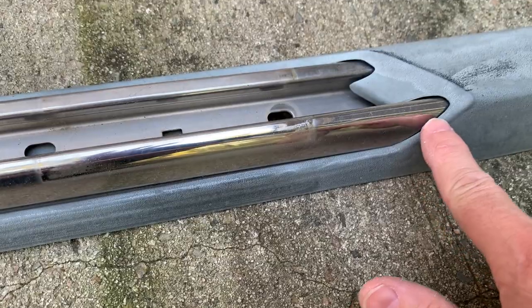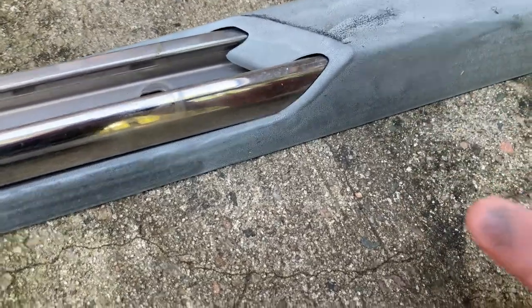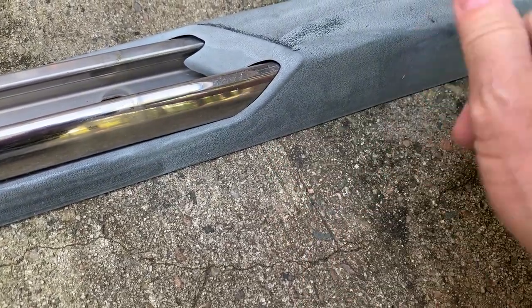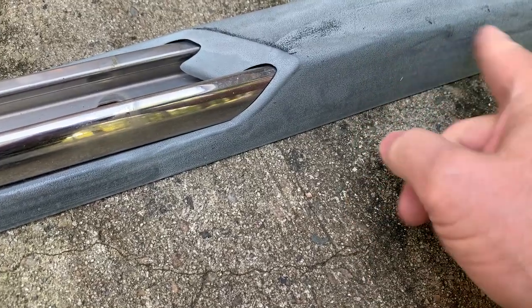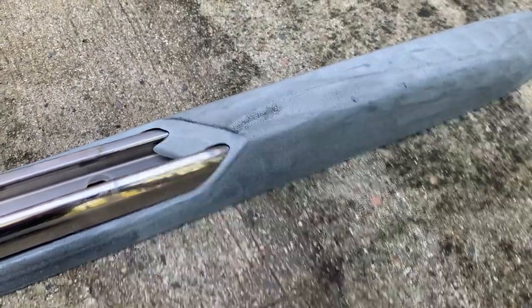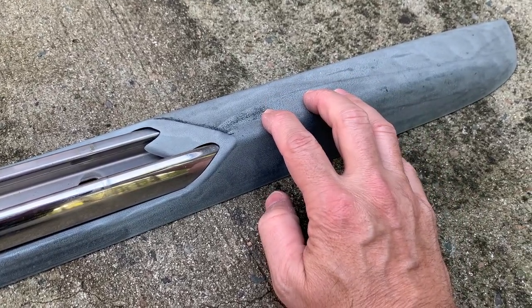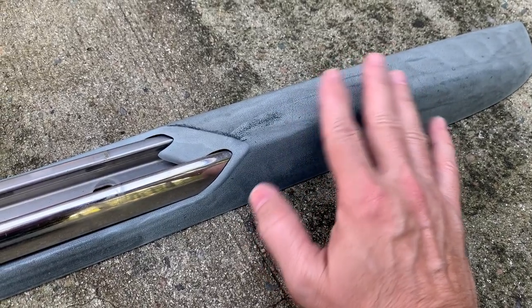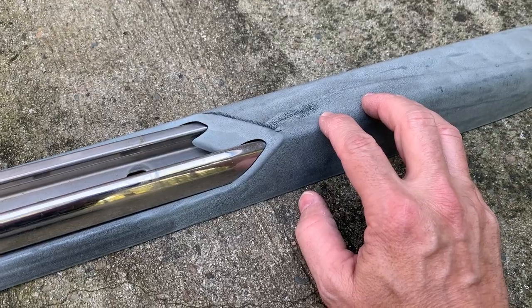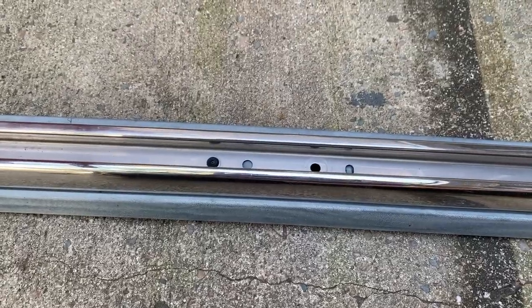I want to wash this thing down really good and get it ready for painting. Some of that is oxidized plastic and some of it is plastic restore stuff I was using on here for a while, so I need to get that off. I want to make sure when I paint, the paint has something to grab onto and not any oil or stuff that would cause it not to adhere to the plastic very well. I want to get as smooth a surface as I can.